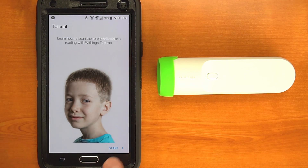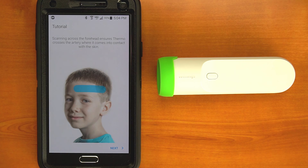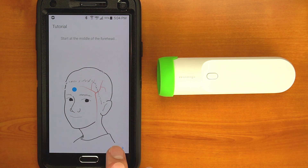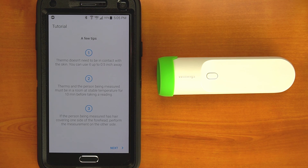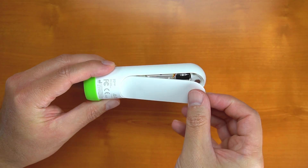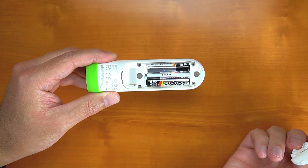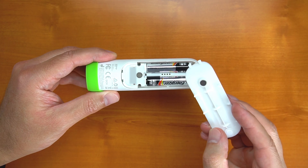I found the setup process to be pretty quick and painless. You'll need to install the Thermo app onto your phone or tablet to do this. As soon as it's installed, it'll take you through a tutorial so you can see exactly how you're supposed to take measurements. The Thermo takes two AA batteries, which are accessed by removing the magnetically attached cover on the back. Battery life is rated at two to three years, which means you won't have to change them often.